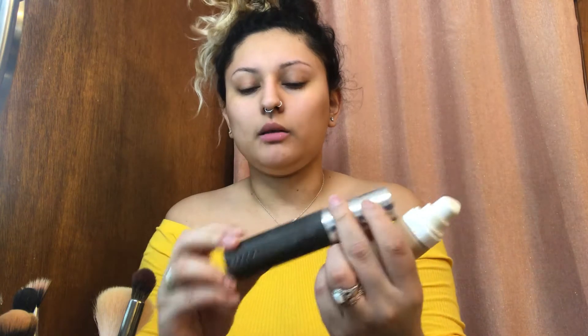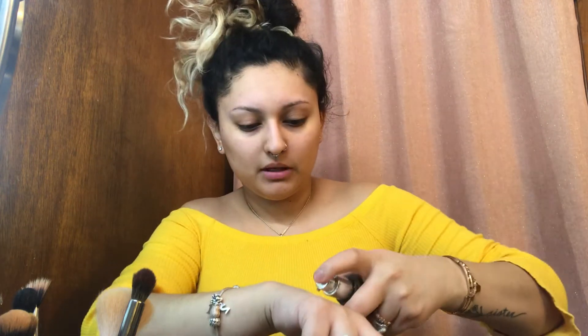I'm going to be using Fenty foundation and I'm gonna be mixing a little bit of my old Becca — one pump on my hand, just pump a little bit of that one. I kind of just mix them together with my finger and then I just apply it to my face. I'm gonna go in with my Beauty Blender.